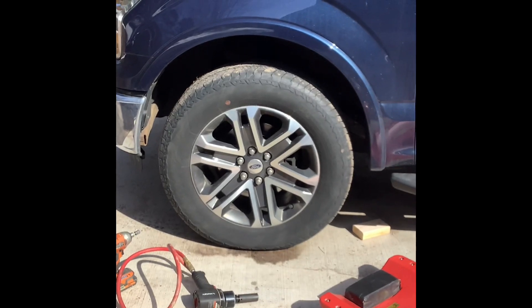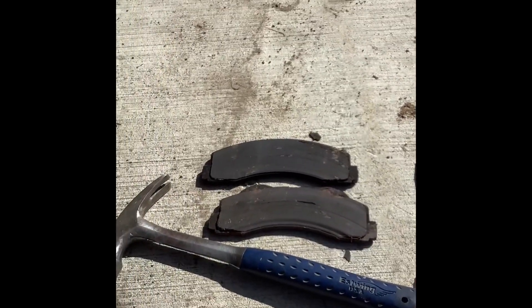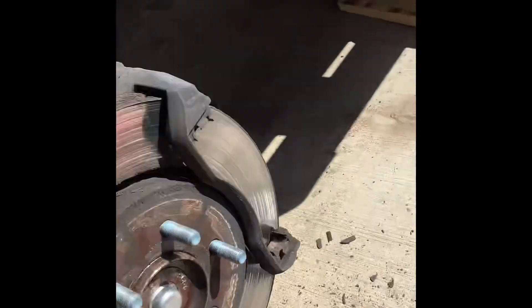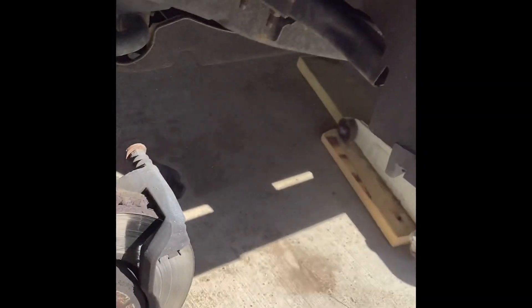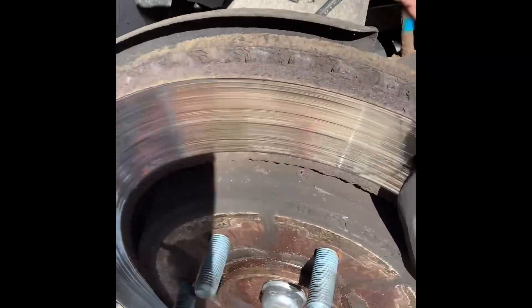If you take a look at these brake pads, there is not much to them — they're really, really thin. They need to be replaced. I took a bolt out from just right down below there.